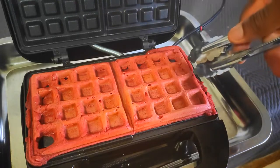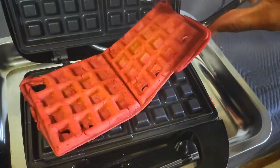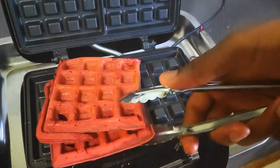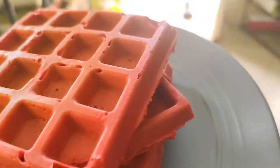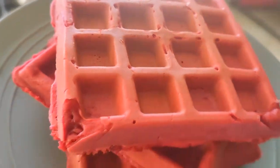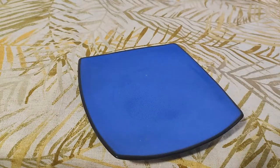These took two and a half minutes, so it's really quick. If you want crispier waffles, leave them in for a bit longer — I like crispy waffles, but not for this recipe. These waffles are light and fluffy and it smells amazing. Let's plate it up!